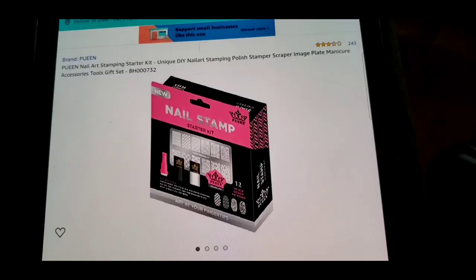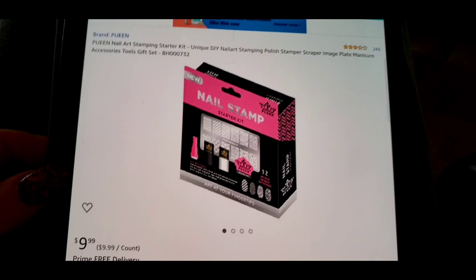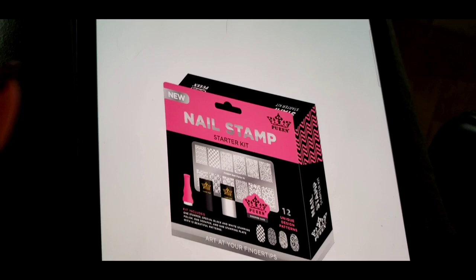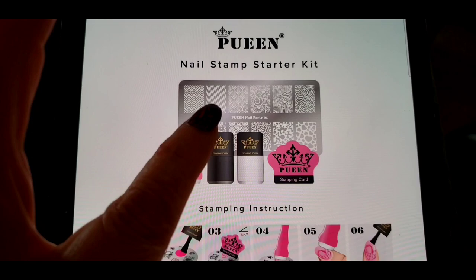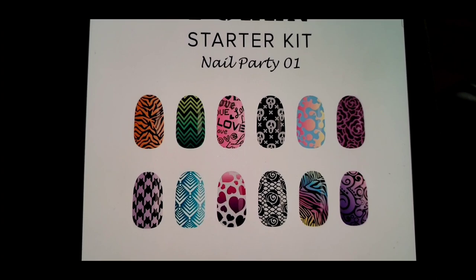You're probably wondering how to get into this without breaking the bank. Here I am on Amazon — this is a nail stamp kit by a company called Queen. It's $9.99 and it comes with a black polish, a white polish, a little scraping card, a silicone stamper, and a plate. Here are some of the designs — they're nail designs, like little tiger stripes. For 10 bucks you can get this little kit.